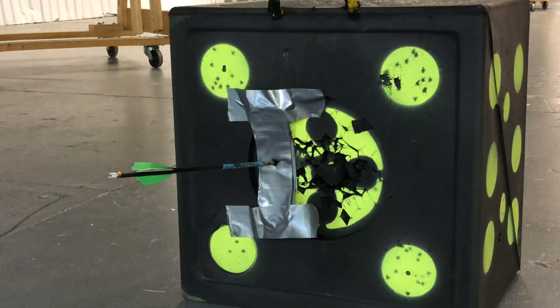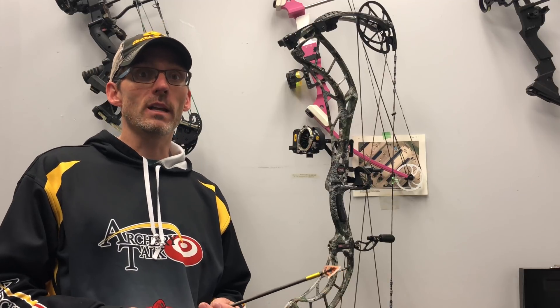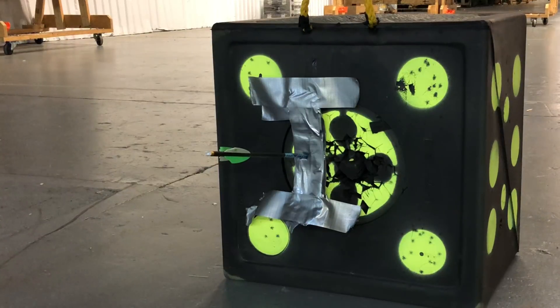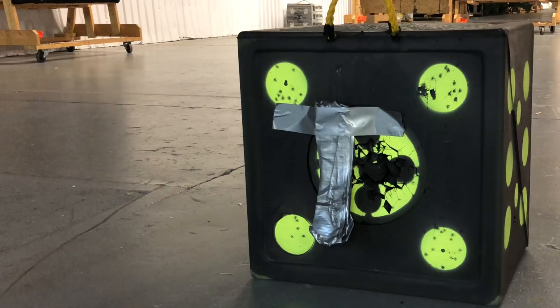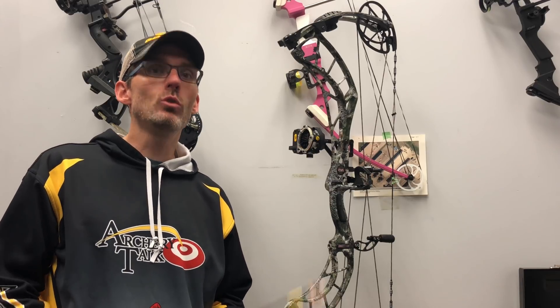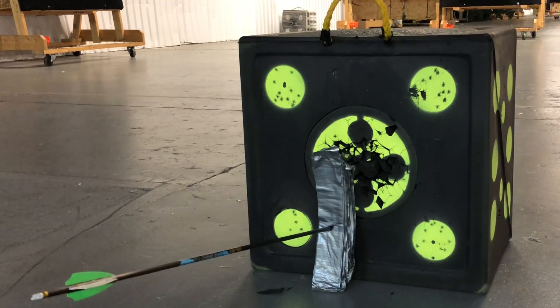I ended up going through much more than I expected. After 60 I bumped it up to 100 layers, and the arrow went through deep — only about half the arrow was still inside the target. So I moved to 150 layers and it went through just like butter. Then I tried 200 layers, sure that would do it, but the arrow went through again.